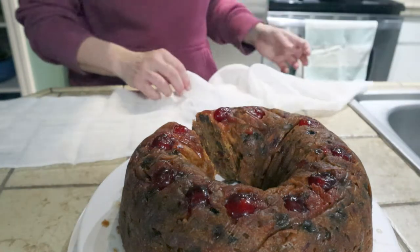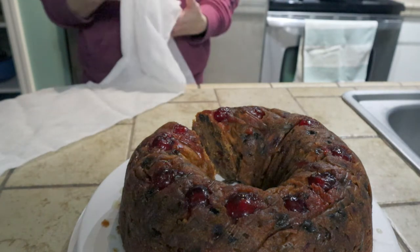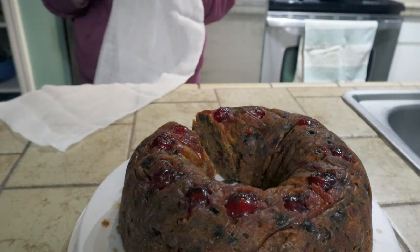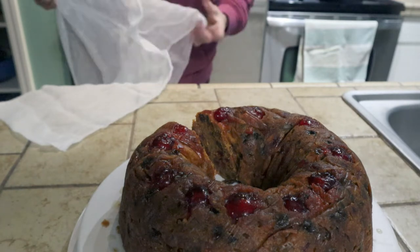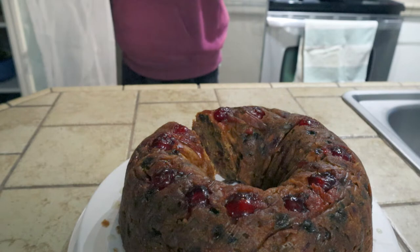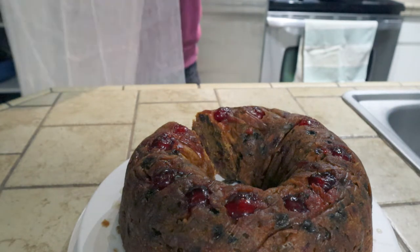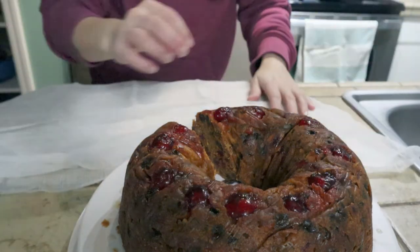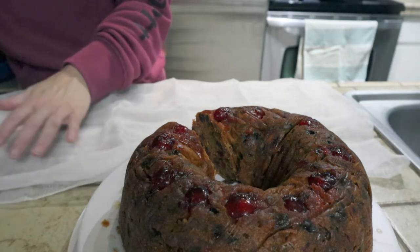I wrap my fruitcakes in cheesecloth and I take a spray bottle full of brandy - it could be really whatever alcohol you want, but typically I think it's brandy or rum that's used. I spritz my fruitcake once it's wrapped in cheesecloth with brandy, put it in an airtight container, and just every day spray it down with brandy. It gives a really good flavor and helps the fruitcake preserve.